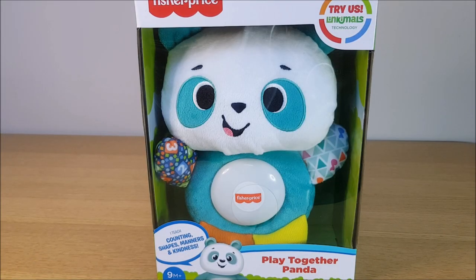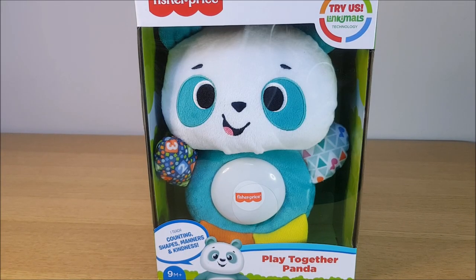Hello and welcome to another review from Jaffa Bite. This time we're looking at the Fisher-Price Linkimals Play Together Panda. I'm going to start with unboxing it, then have a look at what it does and finish up with a review.